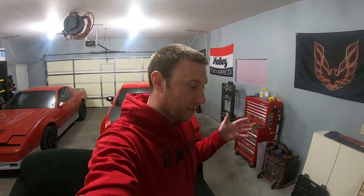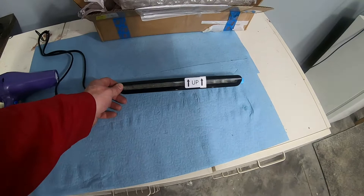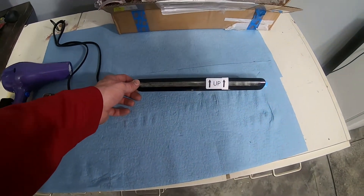What is up guys, welcome back to the channel — you're on S Motorsports. If you saw the last video, I put in the ZL1 1LE taillights, and today we're gonna be finishing it up with the ZL1 1LE brake light.